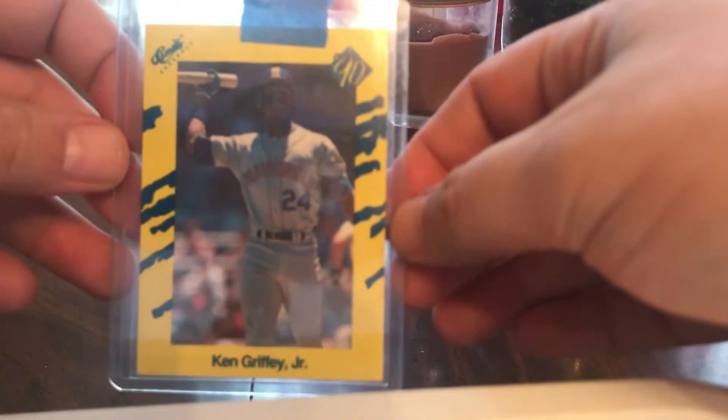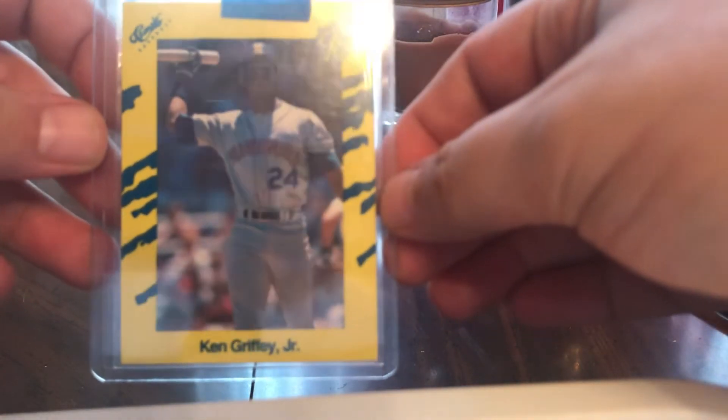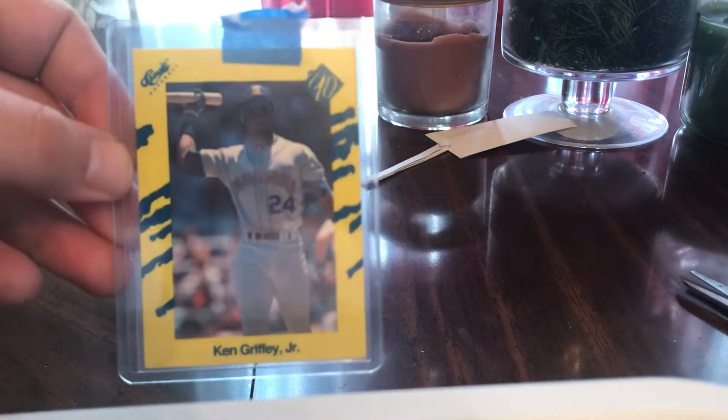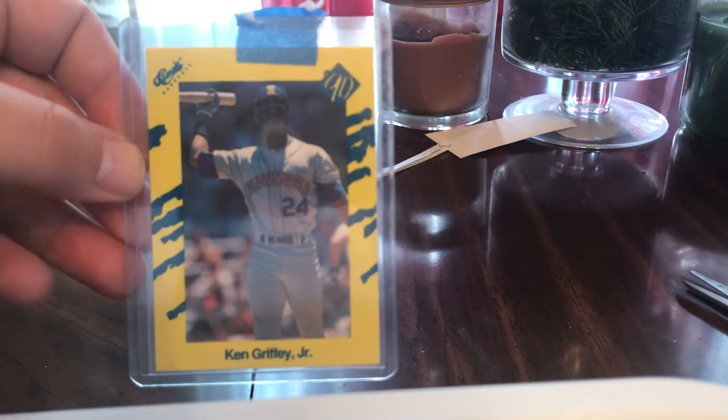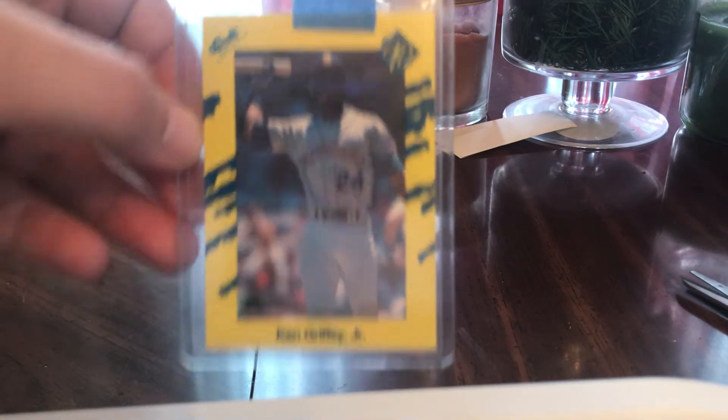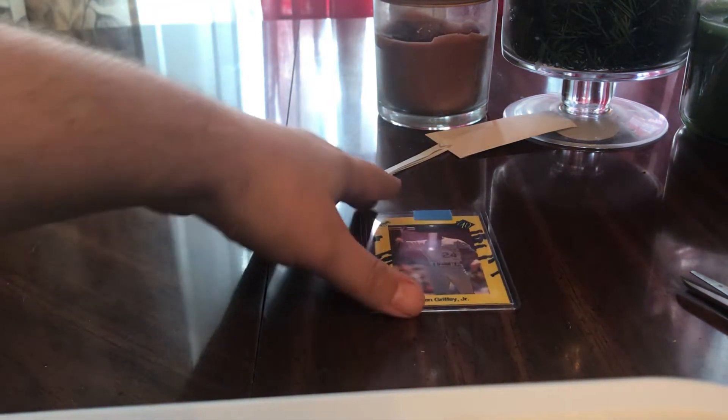This is a 1990 Score Classic Ken Griffey Jr. I remember getting this set when I was 10 years old that Christmas, and I always wanted to get this card back on the PC. That's cool because I don't have my childhood cards anymore.